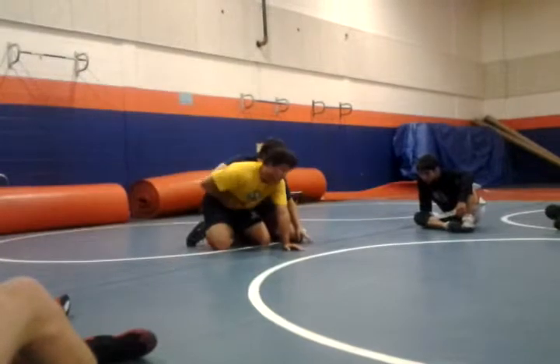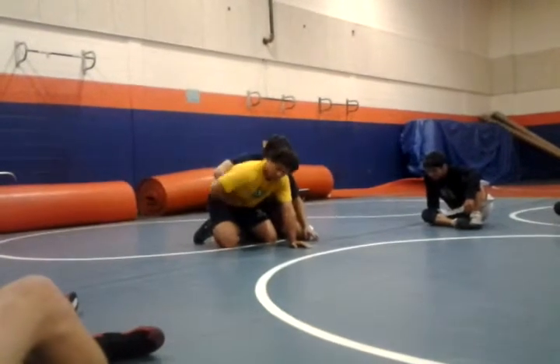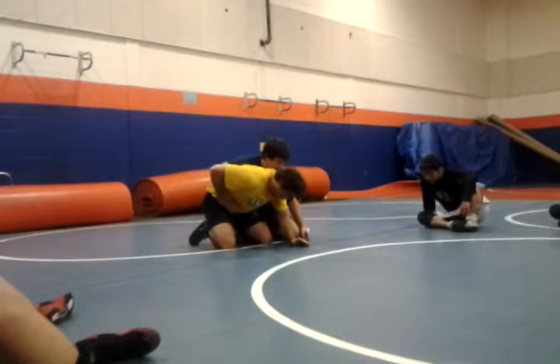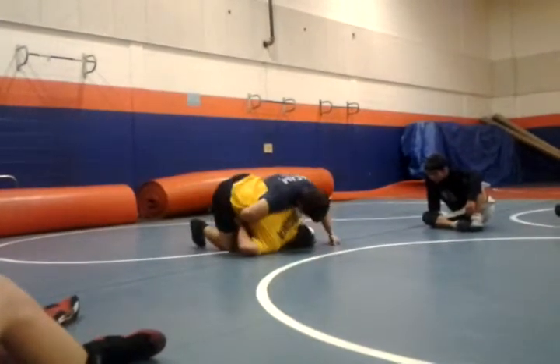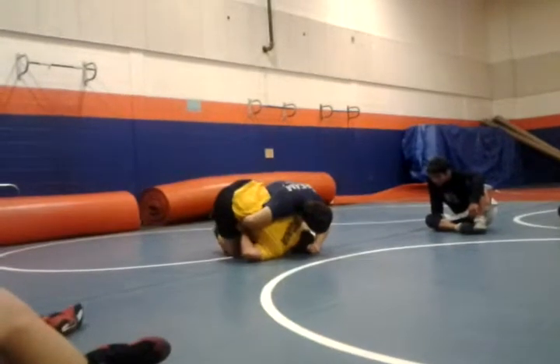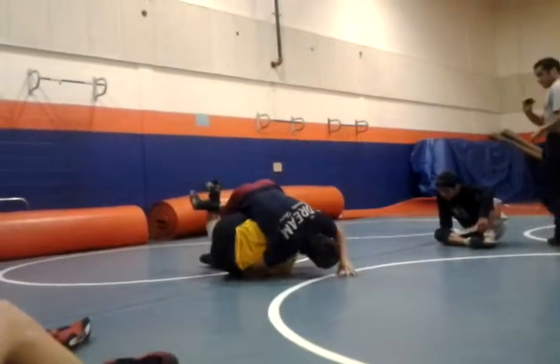Tight, tight. The tighter this is, the better it'll go. I'm going on my elbow. Everything goes tight. Immediately, dip my head to my knee here, straighten my leg, arm goes inside, and I go.